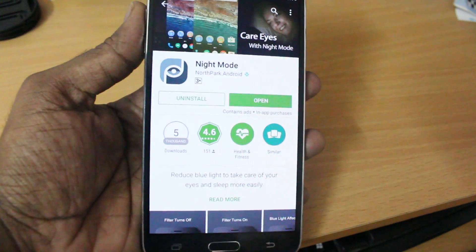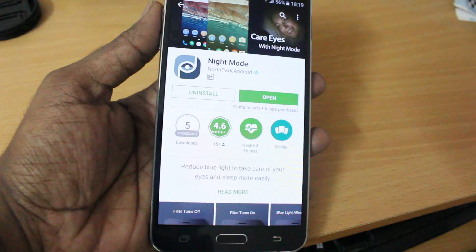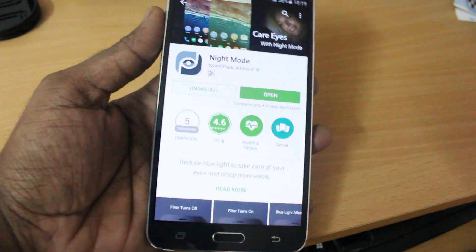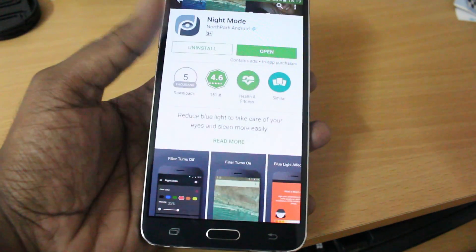Go to the Play Store and search for this app: 'Night Shift Night Mode.' You can see there is a blue symbol which indicates it's an Editor's Choice — meaning it is certified directly from Google, it's a trusted source.